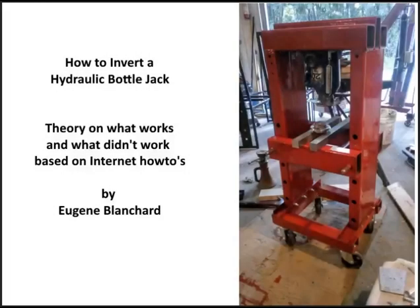Hi there, this is Eugene Blanchard and this is how to invert a hydraulic bottle jack. This is theory on what works and what didn't work based on internet how-tos. I watched about 20 or 30 videos on YouTube and in all honesty none of them were quite correct. So let's go and see how to do it.